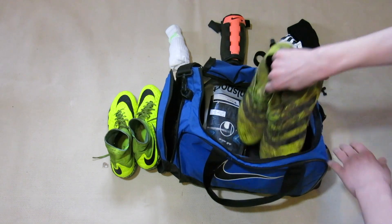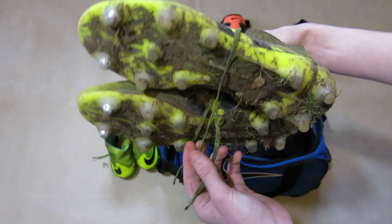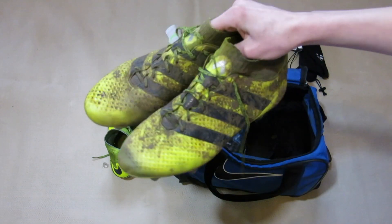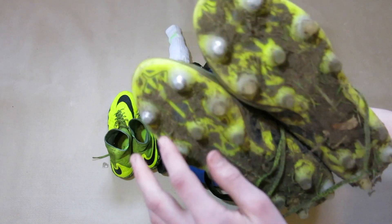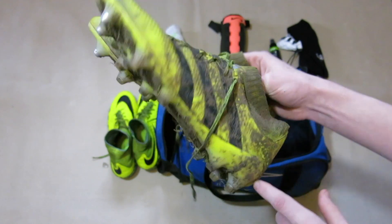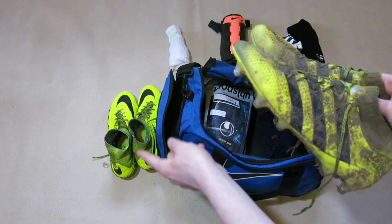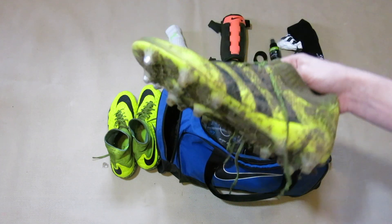Next up I have my spare boots — these are the Adidas Prime Knit 16.1. You can check out my boot collection video to see why I like and don't like these. The reason I do like them is because you can change out the studs. I like this boot in soft ground, with my Nike boots in firm ground, so I can switch between them depending on the conditions of the pitch.